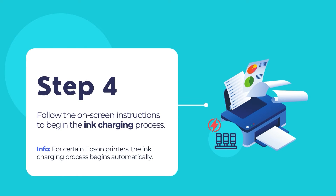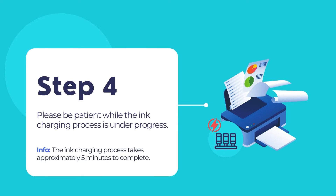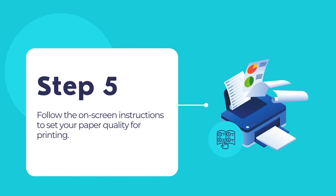Follow the on-screen instructions to begin the ink charging process. For certain Epson Workforce series printers, the ink charging process begins automatically. Do not turn off the printer or raise the scanner unit while the ink charging process is in progress, otherwise your ink may get wasted. The ink charging process takes approximately 5 minutes. Please be patient. Note that as part of the setup, your product's serial number will be sent to a secure Epson server so that you can be eligible to participate in programs that Epson offers. Follow the on-screen instructions to select your paper settings.